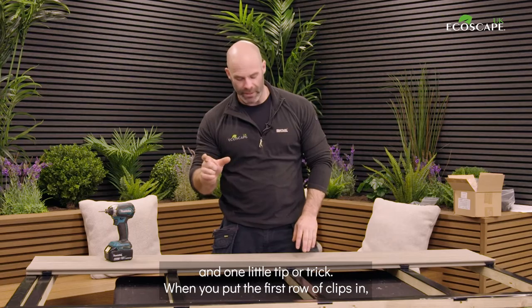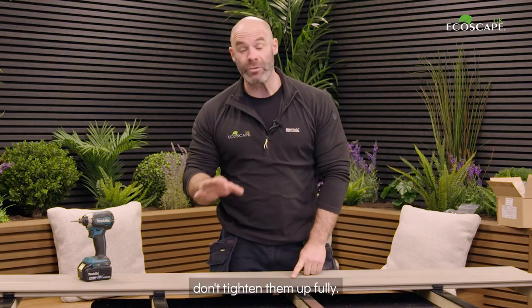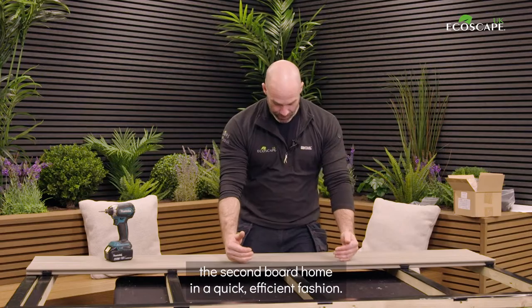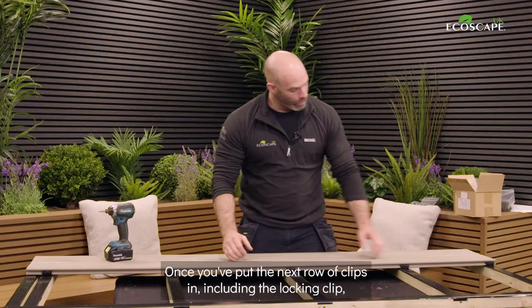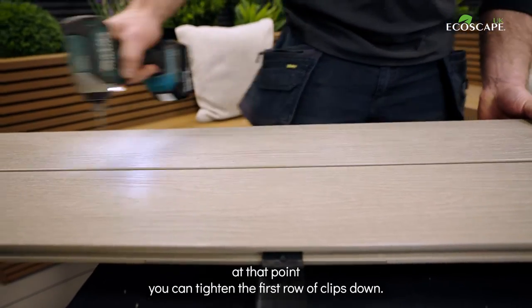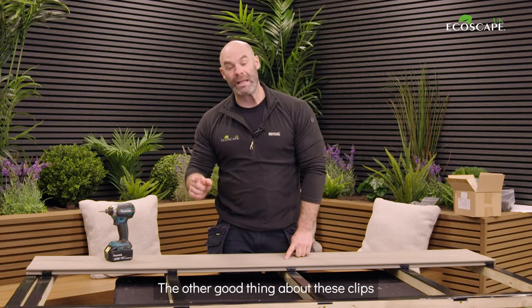I've put the second board on now, and there's a couple of notable points and one little tip. When you put the first row of clips in, don't tighten them up fully. If you leave them loose, that allows you to bring the second board home in a quick, efficient fashion. Once you've put the next row of clips in — including the locking clip — at that point you can tighten the first row of clips down.